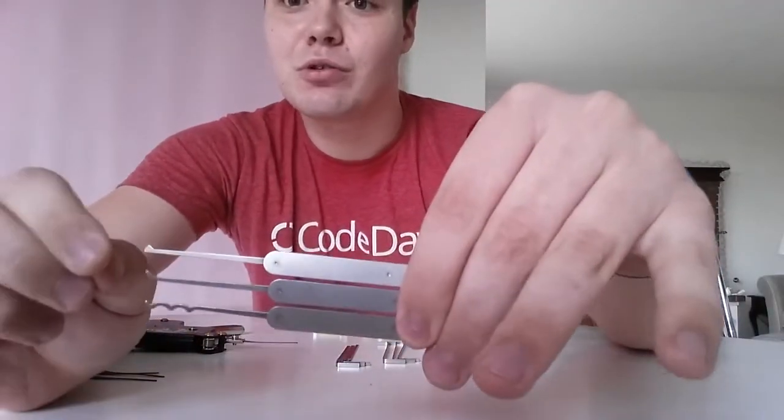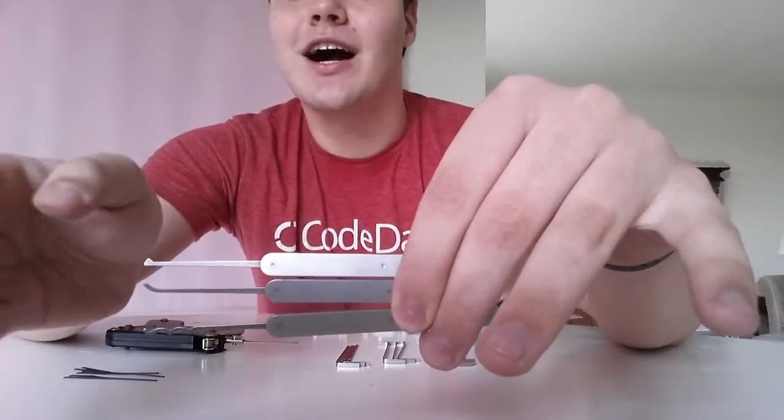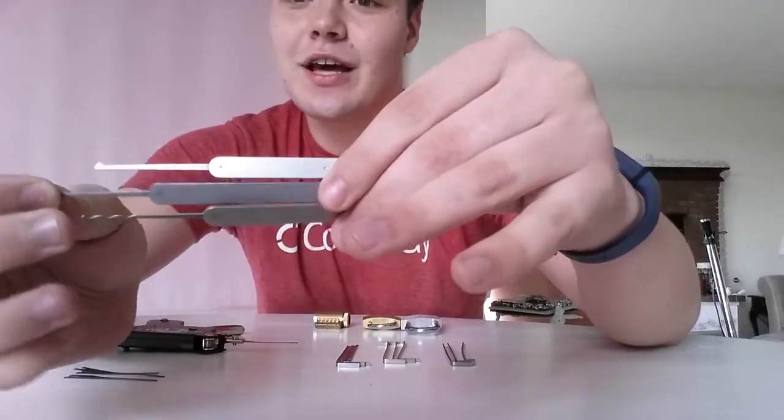So let's get started with an explanation of the tools I have right here. I have several different ones. First off are the actual lockpicks — I have three different types. The top one is called a single diamond; this is used for just pushing up the pins individually. It has a nice little top right there, and you can use it to really control what you're doing. The second one is called a hook; it's great for getting towards the back of locks and allows you to curve in under the other pins.